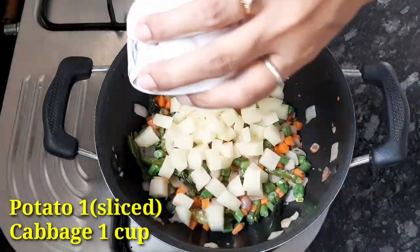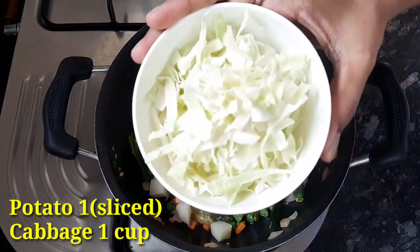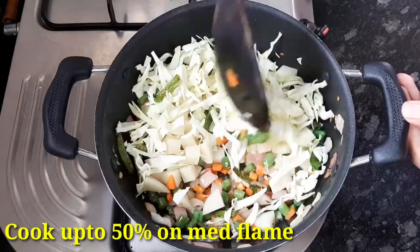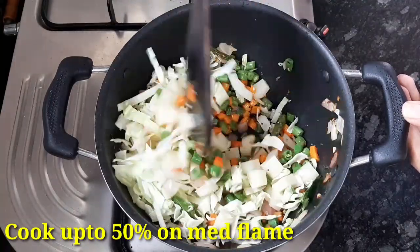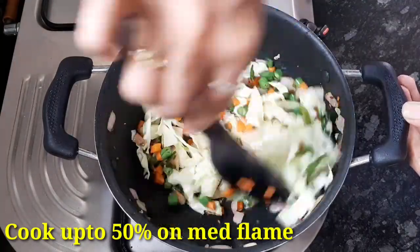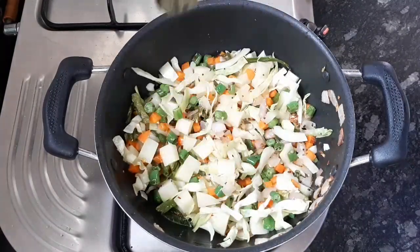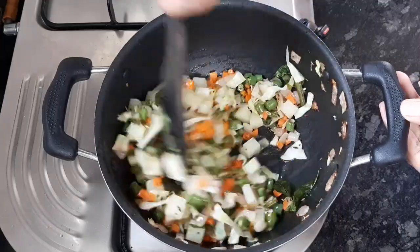Fry the vegetables on medium flame, stirring occasionally, until 50% cooked.